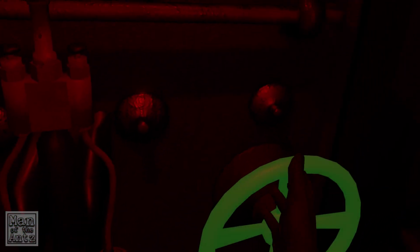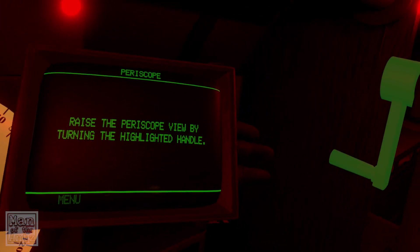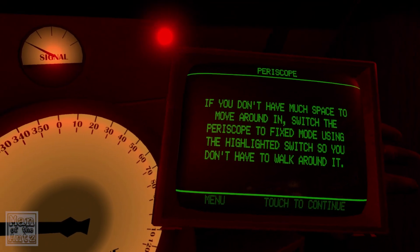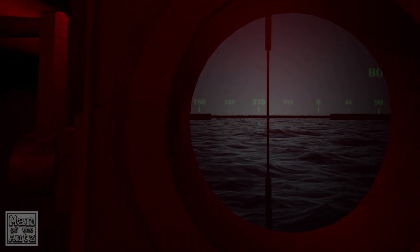Move into the room behind us to launch torpedoes. Rotate the highlighted door wheel to move there — didn't even realize that was a door. These are the different stations that each of us will have when we're playing this on multiplayer. Pull this periscope down to a comfortable height — oh, I like that a lot. I can't see anything in there. Raise the periscope view by turning the highlighted handle. Switch the periscope to fixed mode using the highlighted switch so you don't have to walk around it.